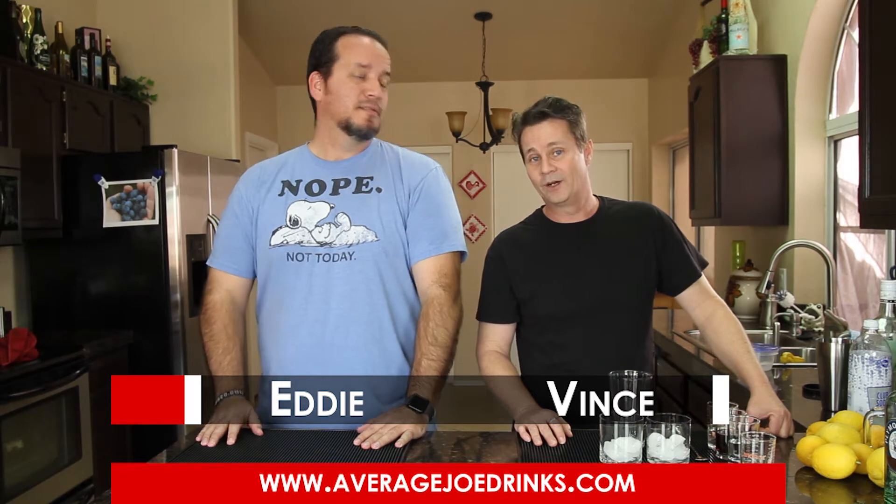Hey, what's up everyone, this is Eddie from Average Joe Drinks. And I'm Vince, and we're here to make drinks suitable for the Average Joe — just like my father intended when he spent the bulk of his life collecting drink recipes. We've got over 11,000 and we're going to share some with you now. So sit back, enjoy, and please try this at home.